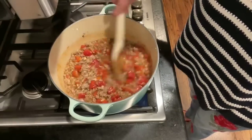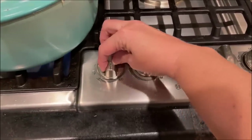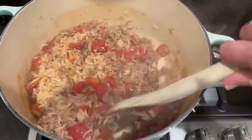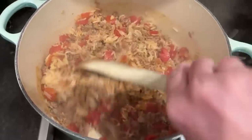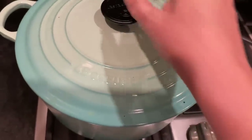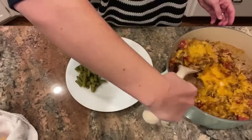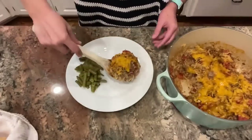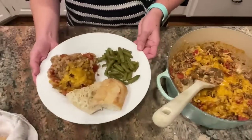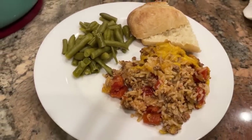I brought that to a simmer and gave it a stir, then popped the lid on and turned the heat down to low. I let mine cook for about 15 minutes, then turned the heat completely off but left the lid on for another 10 minutes to allow the rice to continue steaming. Once that time had passed, I sprinkled the cheese on top, put the lid back on for a couple minutes to melt it, and it was ready to serve. This came together in about 10 minutes of total work and was ready to eat in less than 30 minutes.